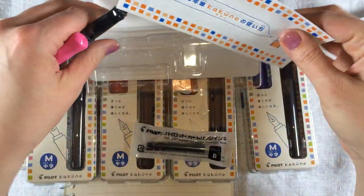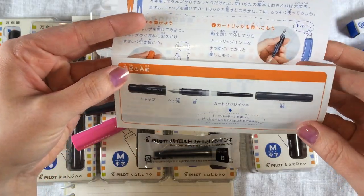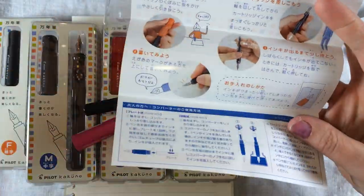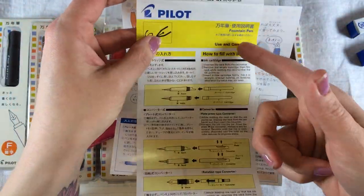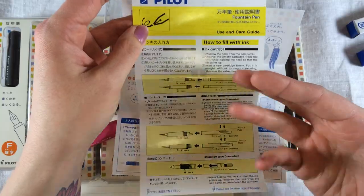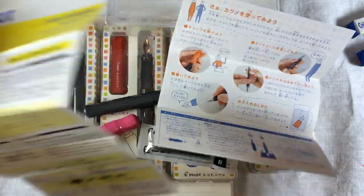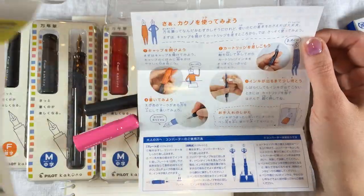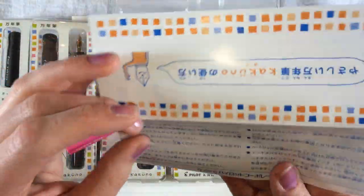You also get a little pamphlet which is in Japanese — you may or may not be able to read it. We are also able to include with your order an English version of how to fill your fountain pen, and it has some remarks on how to care for it. If you're not one of the lucky individuals who can read Japanese, you do also get this. But the Japanese pamphlet is still a really cute diagram and has some details about the pen on it.